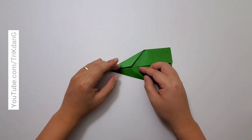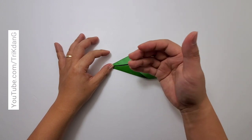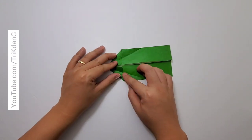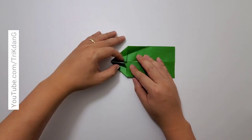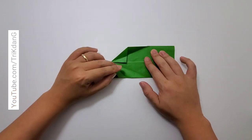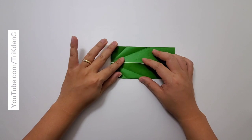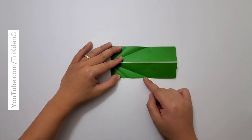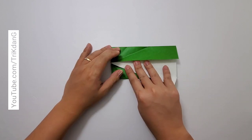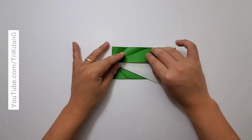Now I have the crease here. I will unfold part of the paper, and the same thing for the other side. Now we have the crease — I will use this as a reference. But before the next step, let's unfold this part of the paper as well, same thing here. On the following step, let's start from this edge and fold it to the crease that I just made. Repeat the same fold for the opposite side.